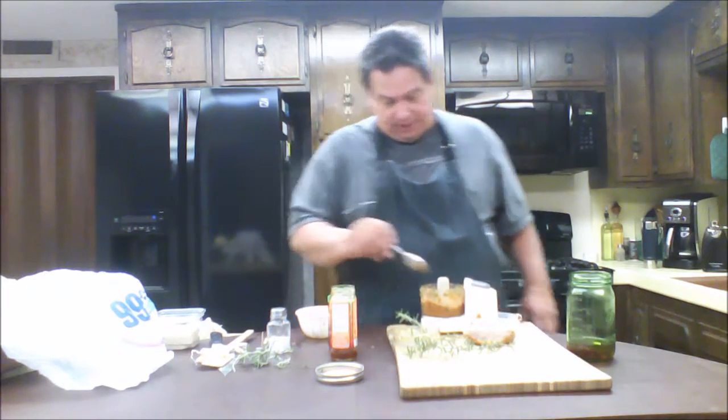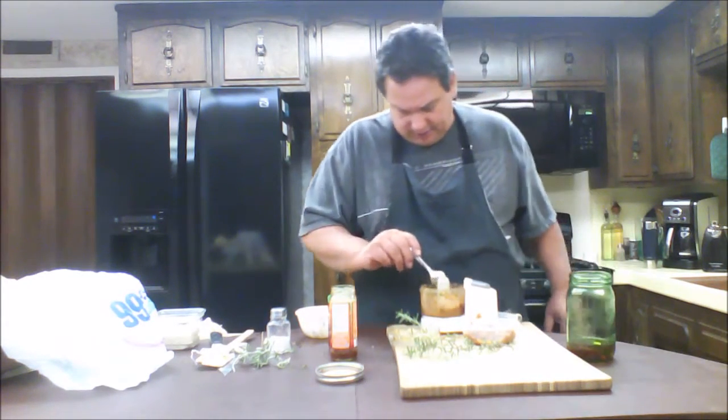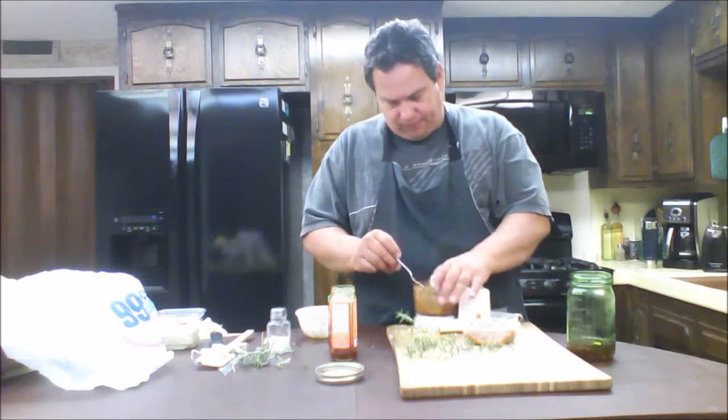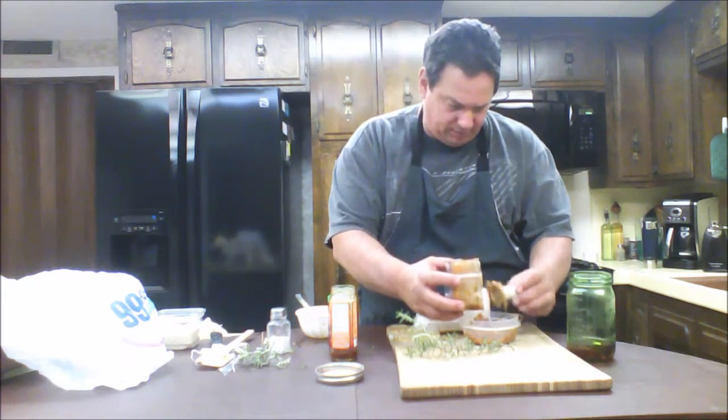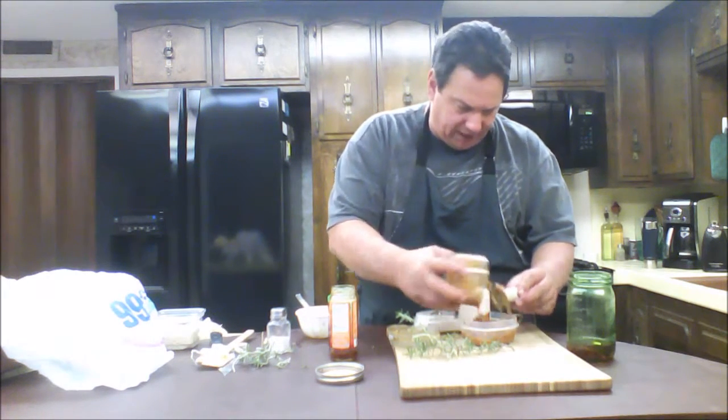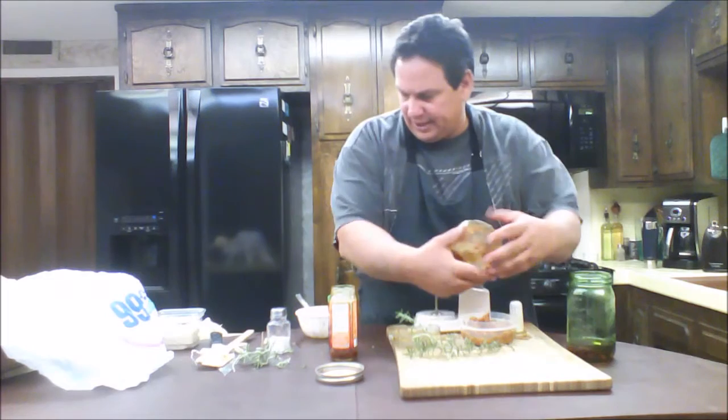Yeah, that looks very much better — it's perfect. I'll taste it in just a second. It's filled the container nicely. Now, what to do with this kind of thing?